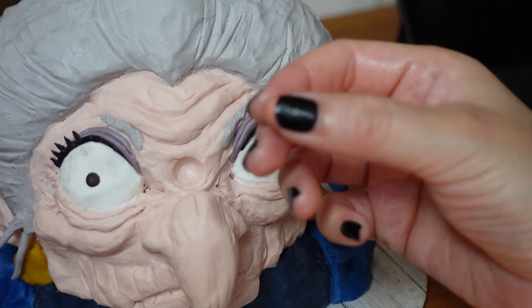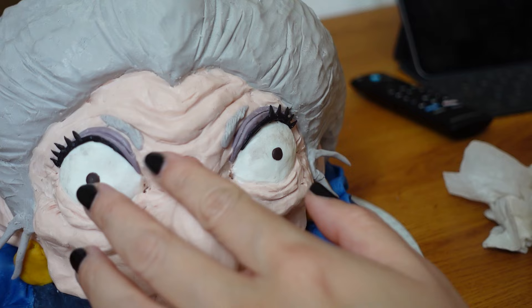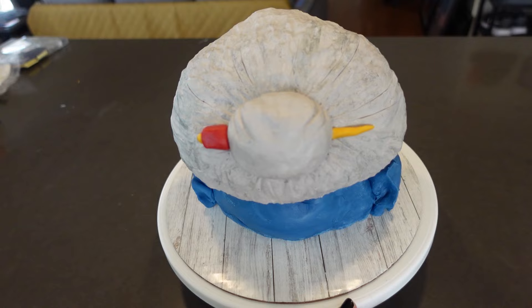Here was the most satisfying part — her giant wart in between her eyes. It's kind of like the final piece of the puzzle. Then I went in and did some painting for depth. And here she is.